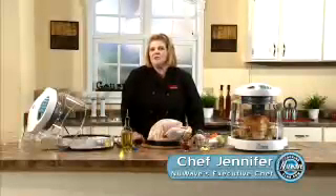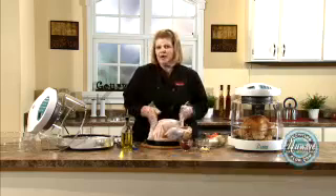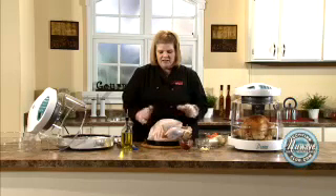Hi! Welcome to the New Wave Cooking Club. I'm Jennifer, the executive chef for New Wave Oven. Today we are going to talk about cooking turkeys. Got one going. I'm going to show you how to prep it. We're going to talk about frozen and fresh. So let's get going.